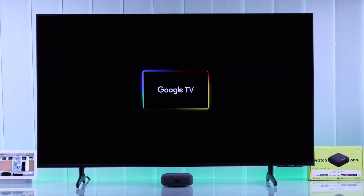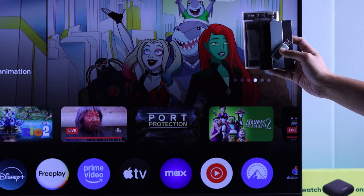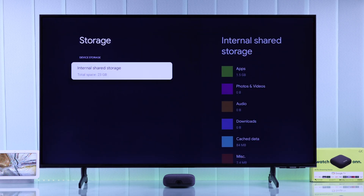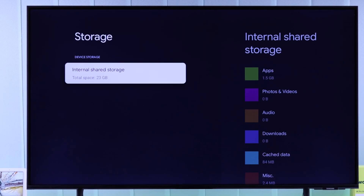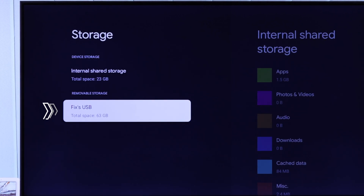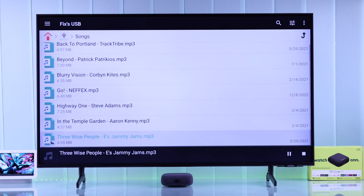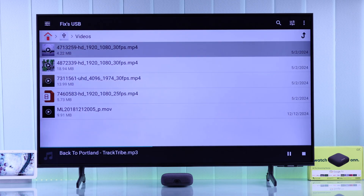If a USB drive such as a pen drive, hard drive, or SSD is not showing up on your Onn 4K Pro Google TV box — it's not detecting or reading the drive and you can't browse the files inside it — then let me show you how to get any USB storage to work with your streaming device and access its files.